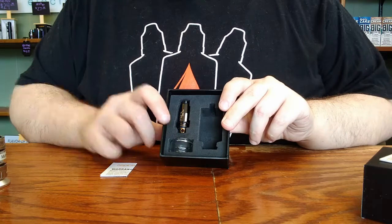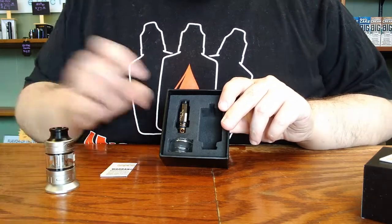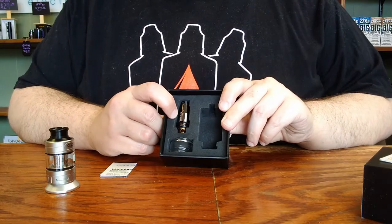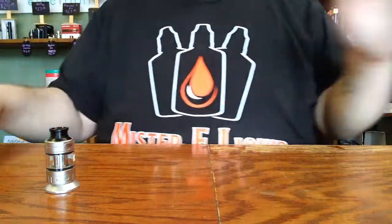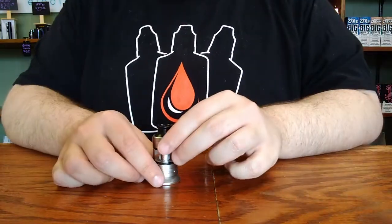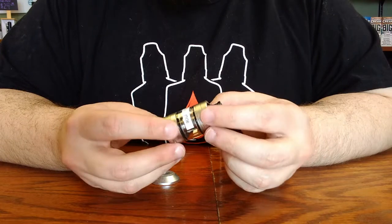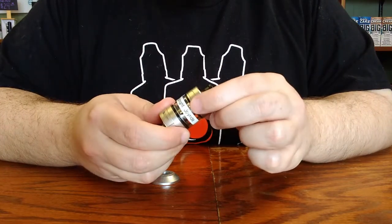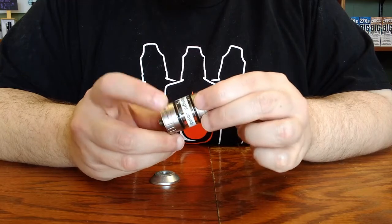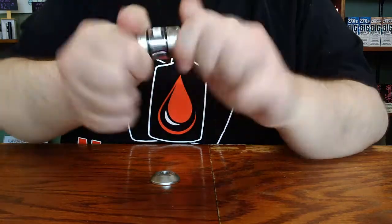The pre-installed coil is going to be a mesh-style coil and the backup is a 0.5 ohm standard wire coil. Let's take a look at the tank itself. To open the tank to access the coil for priming, you'll want to grasp the sections of the tank above and below the glass area and twist and turn to unscrew.